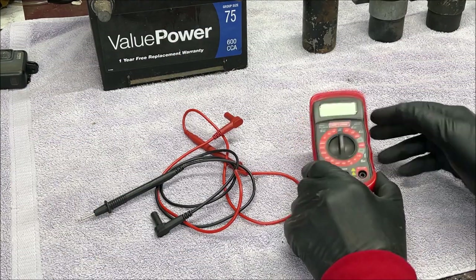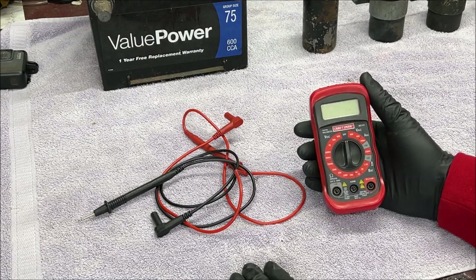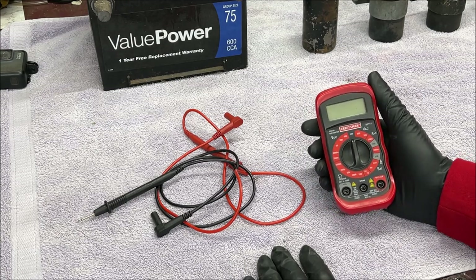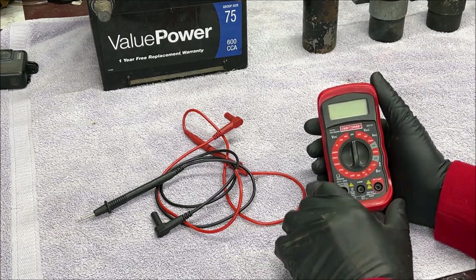The first thing you will need is a multimeter. This is a Craftsman one - they're not very expensive. You'll need a multimeter and there are a couple of different ones you can purchase, so this is the one I have on hand.